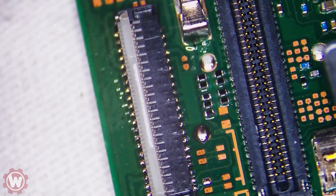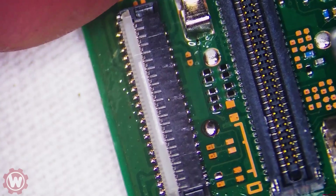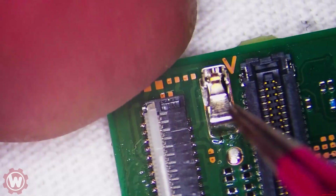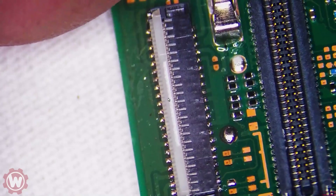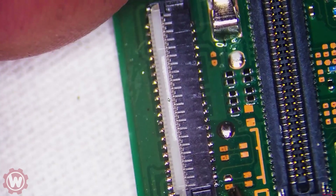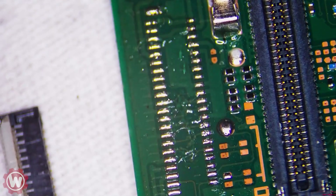I don't like to apply too much heat to the device. Even though we could probably hit it from the bottom with some heat, we're simply going to use our soldering iron to set it up. As you can see, I already put it on top.